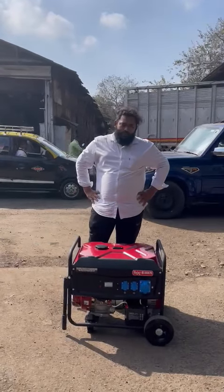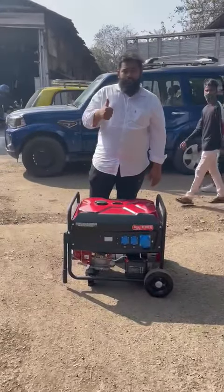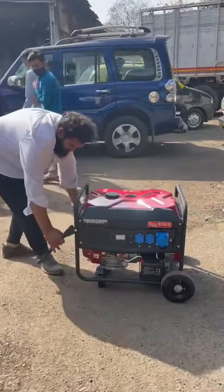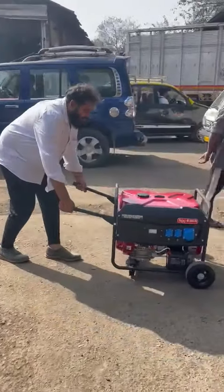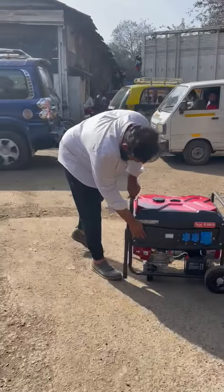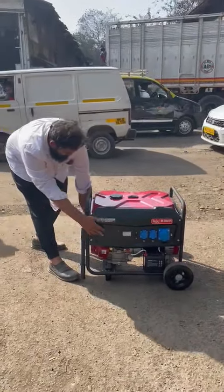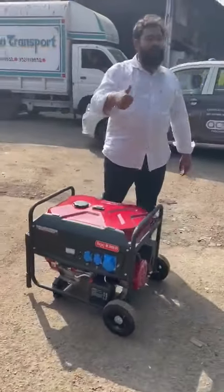Good afternoon guys. Beside me is this ultra compact, low-noise, trolley-mounted petrol generator set. It is ultra compact and movable from one place to another. It features both recoil and self-start. At zero position there is no vibration at all.